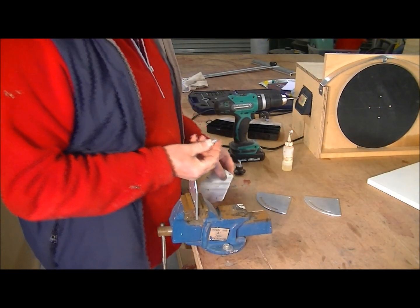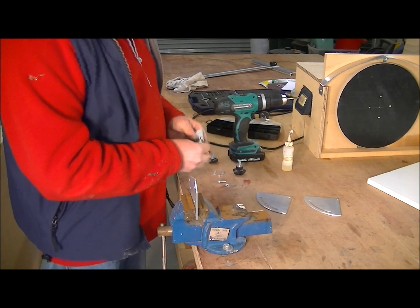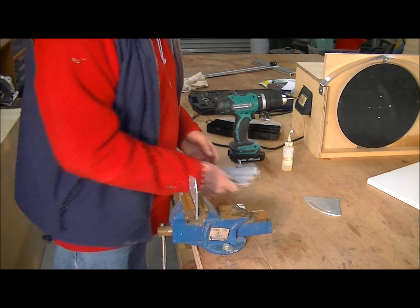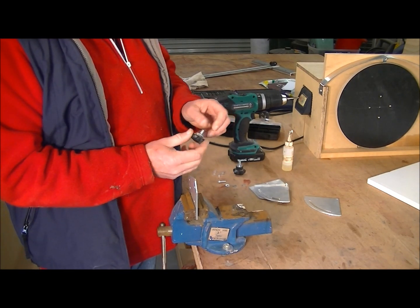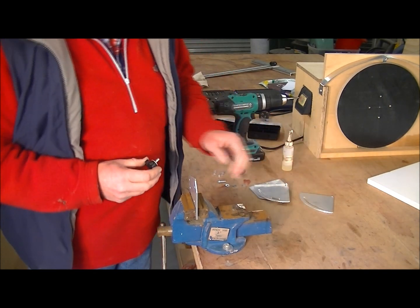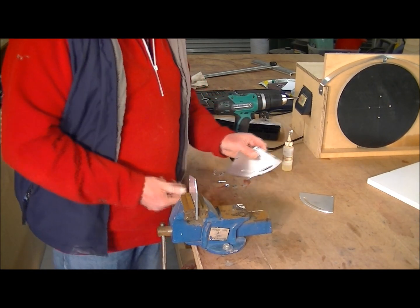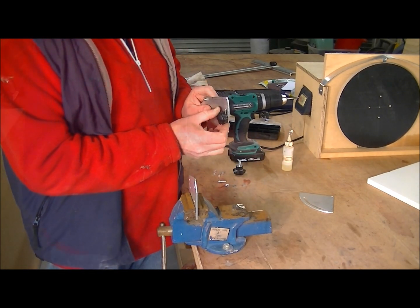I'm going to use these screws, nuts, and washers to go through here to pivot this on, and to run in this slot. And if you remember these little hand wheels that I took off the old saw — I'm going to thread the holes in this plate to take these, so I can use them to clamp this up.